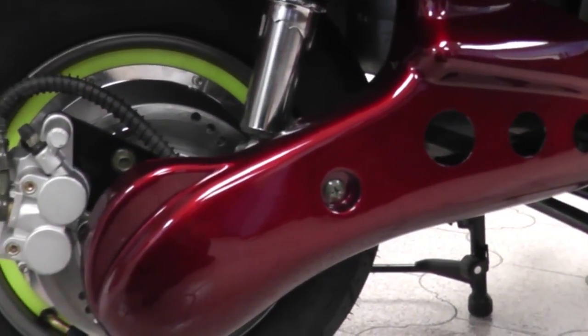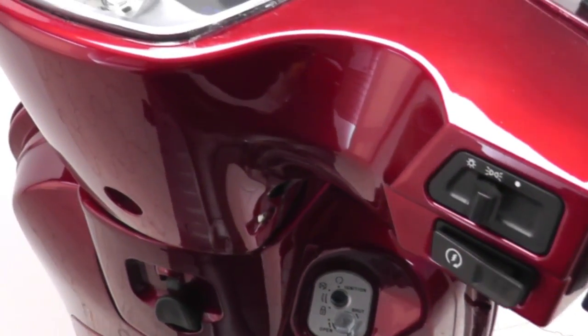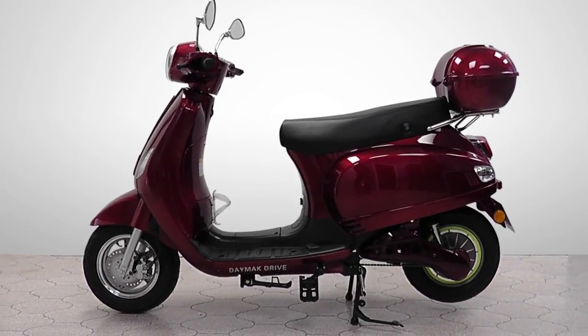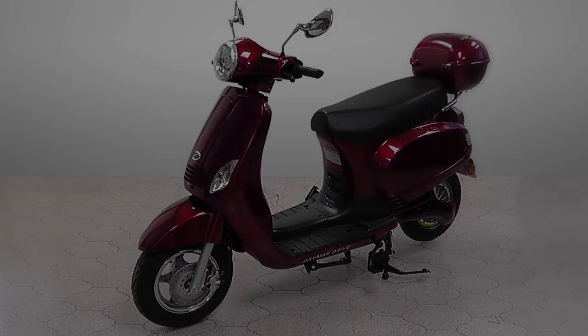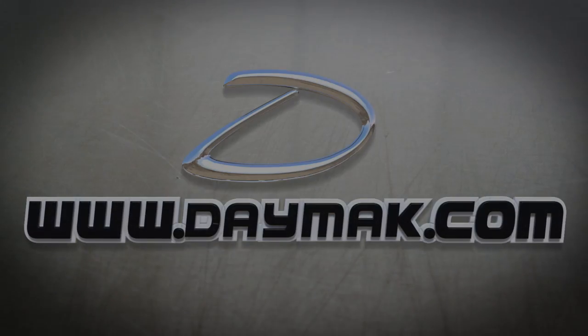Once you've finished performing the 60-second check, you're ready to go. Remember to always wear a helmet and observe the rules on the road. Be safe out there. If you experience any difficulties or have any questions, visit us at www.daymath.com. Take care.